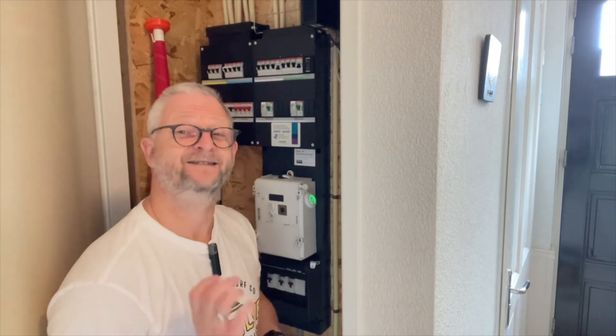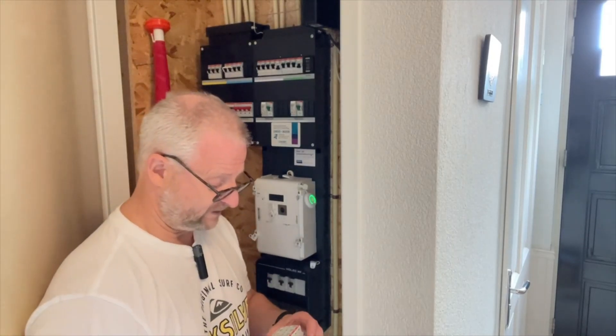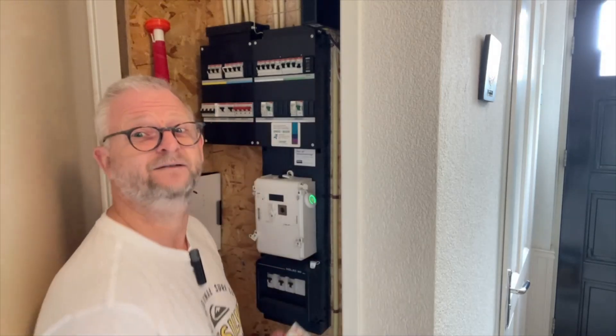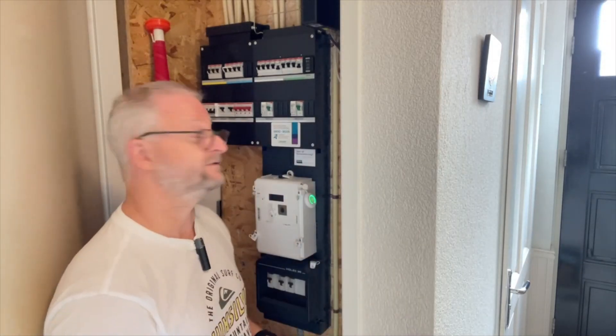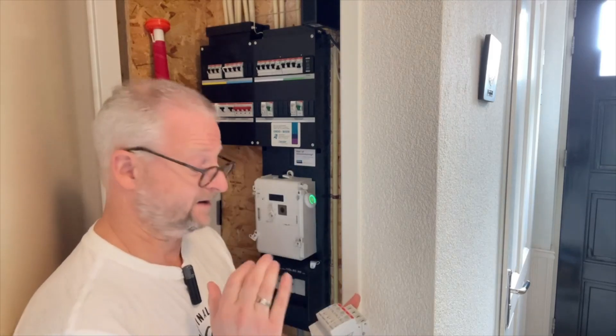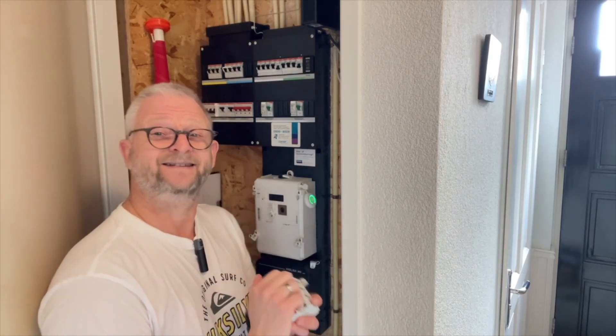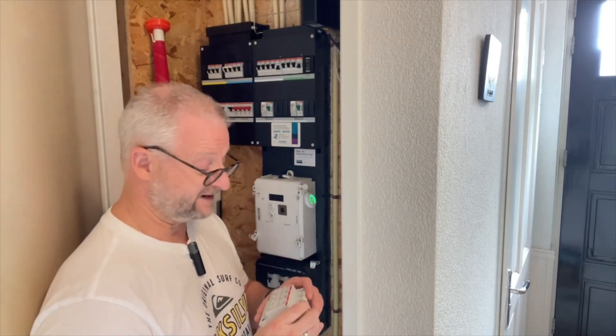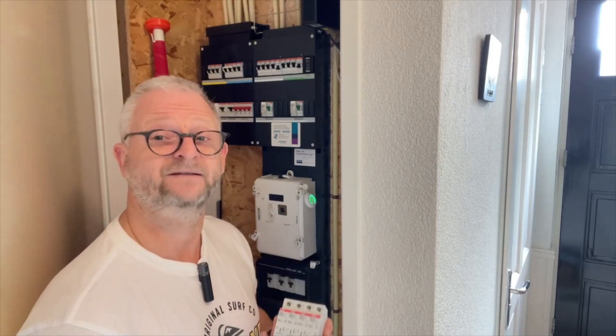Hello and welcome back. Just a quick one today. I want to install over-voltage surge protection into my main switchboard fuses here. This is a type 2 and it protects against indirect lightning strikes, but also over-voltage protection, and the last one is why I want to install this.